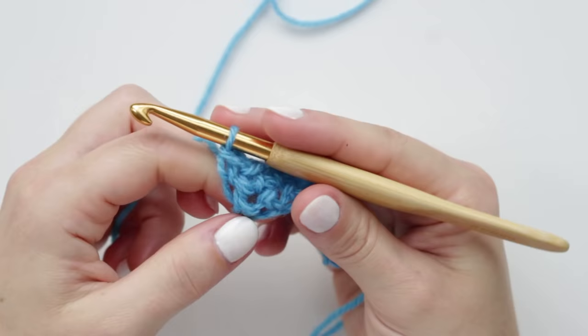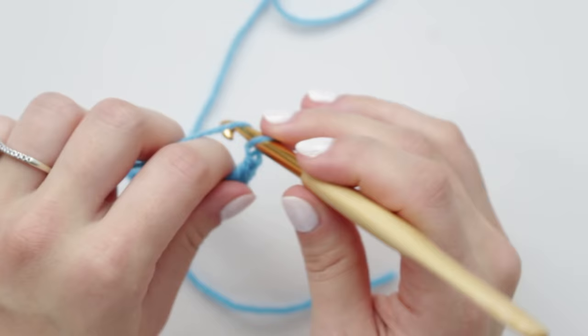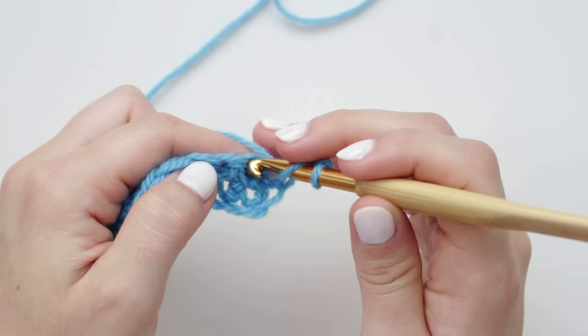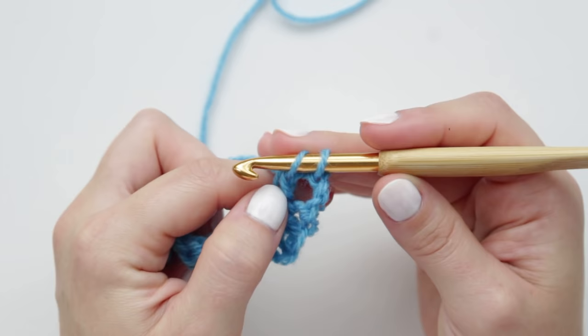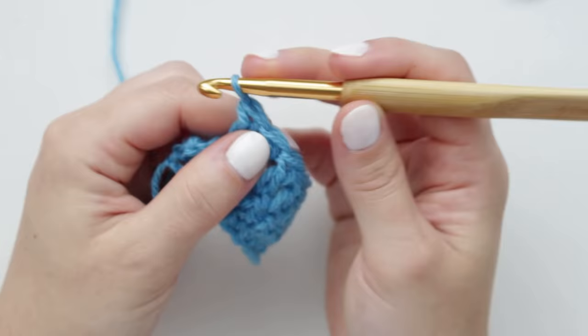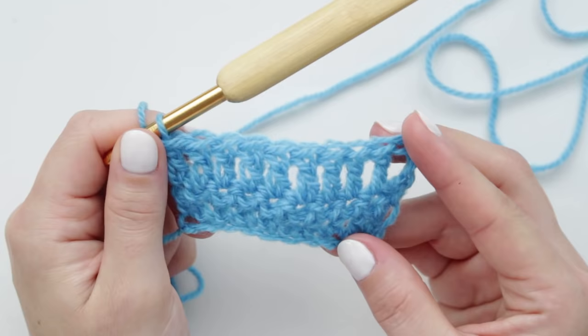When you get to the end, make sure you get that very last angled stitch. For the double crochet row: chain three, turn project, skip the first stitch into the second, wrap yarn around hook, go through the stitch, grab yarn and keep on hook. Yarn over, pull through two loops, yarn over, pull through the last two. Create double crochets all the way down, making sure to get the very last stitch.